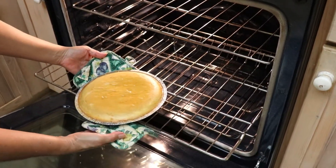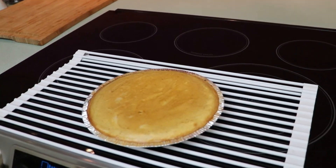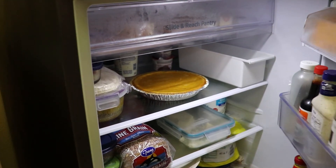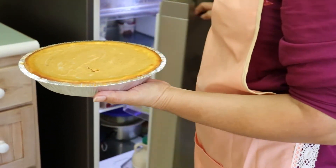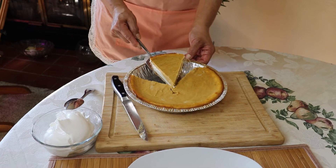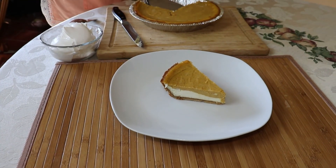Remove from oven and let cool. Once cool, refrigerate the cheesecake a minimum of three hours or overnight before serving. This cheesecake makes eight to ten servings depending on your guests.